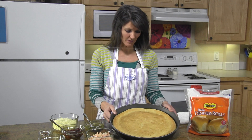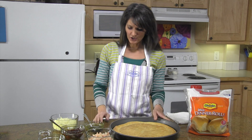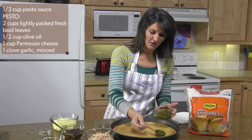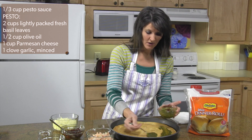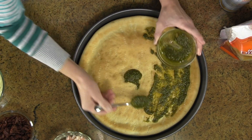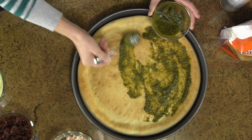I've got my crust already pre-baked and ready. You'll want to let it cool a little bit, and then to top your pizza you're going to use pesto sauce. You can either buy a pesto sauce if you're short on time or you can make your own. We actually have a really good recipe on the website for this pesto sauce, so just get it spread on your crust.